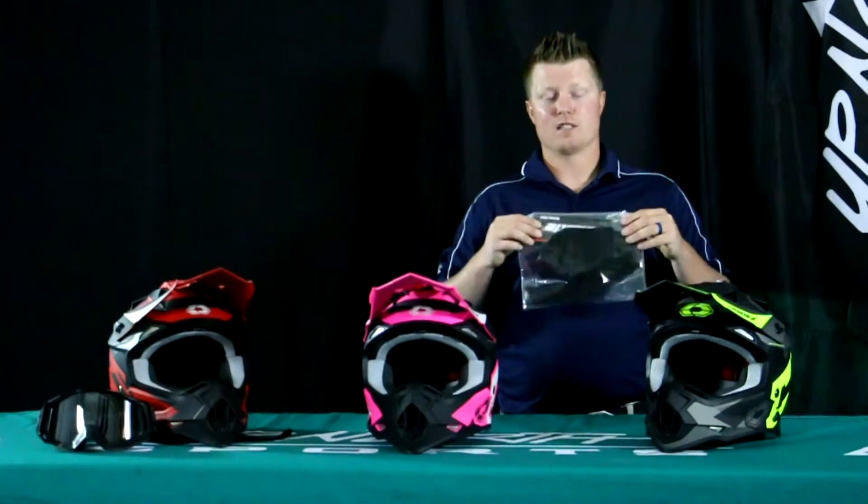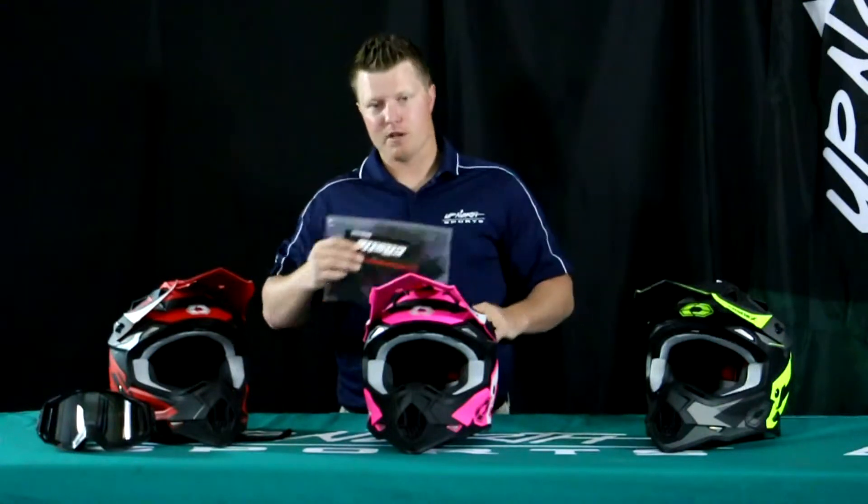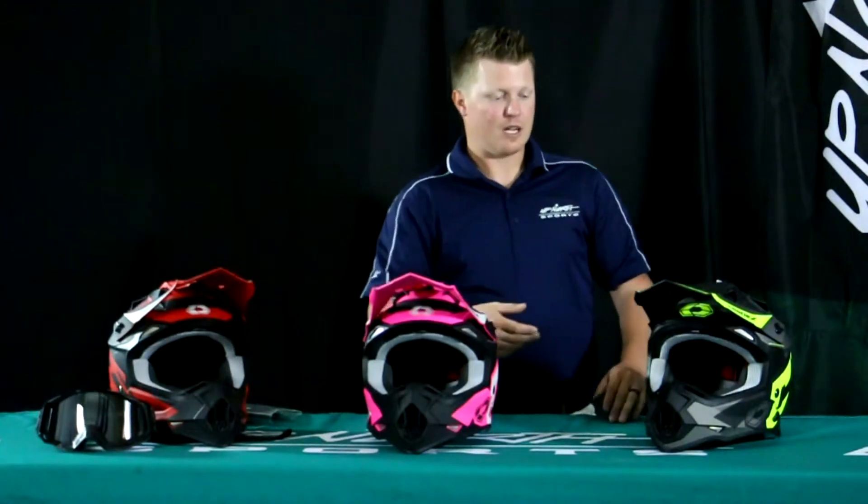It does not come with the breath box, but I do have them here and you can add them on the website when you go to add this helmet to your cart. It's about $10 extra. It's easy to slide in underneath the cheek pad as well. If you're doing some winter riding, you're probably going to want that MX breath box in there to help give you a better seal with the goggle. You can also get the wind stop liner if you want to use that in the winter — that's another add-on available in the cart.